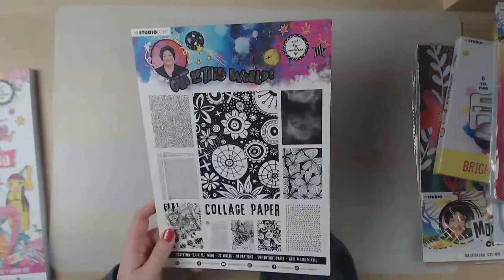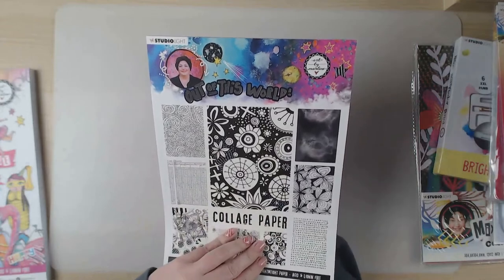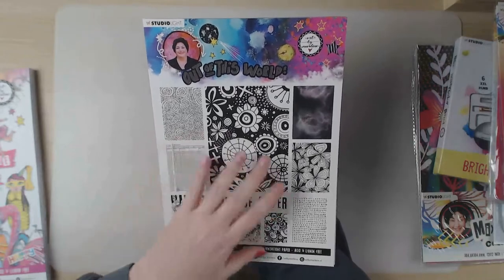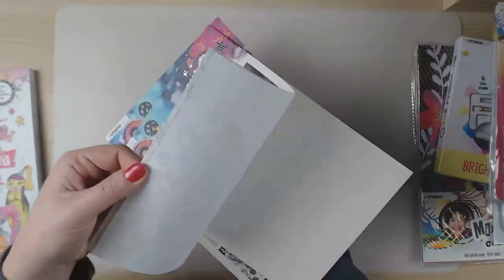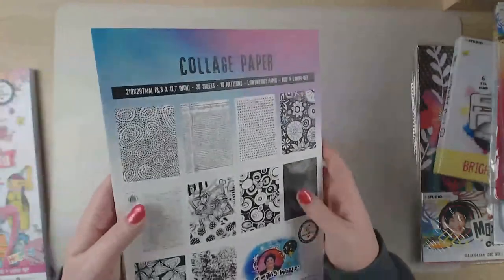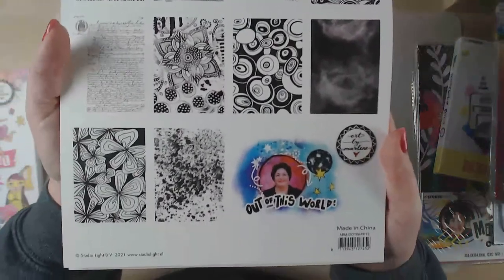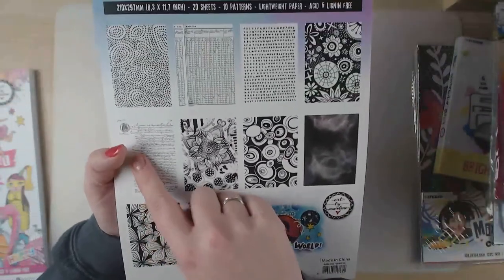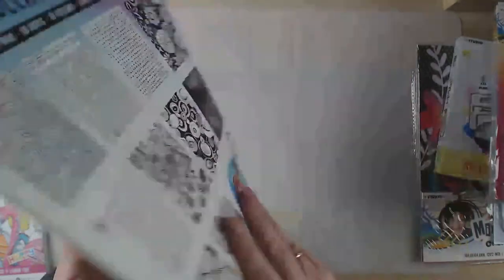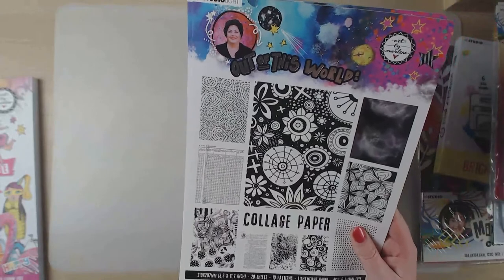I also have collage paper from the collection called Out of This World - it's the only thing I have from this collection. It's all black and white, which I really like because then you can add your own colors. There are flowers, scripts, ledger paper designs, letters, and other icons.